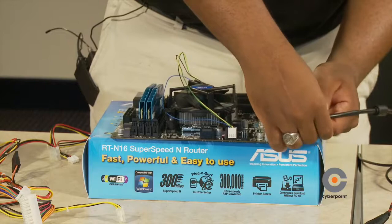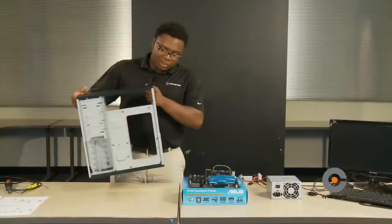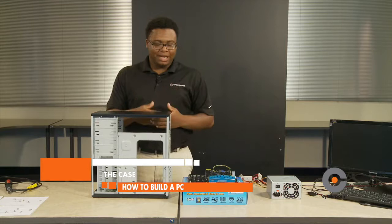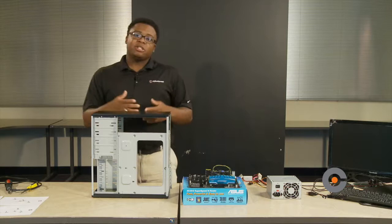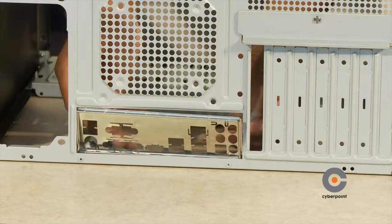Our first component here is the case, which is like your skin — it protects everything that's inside your body, just as the case protects every component inside it. So we're going to install the motherboard and the input-output shield inside the case. Lay the case down and place the I/O shield in the back of the case.